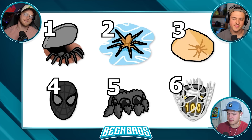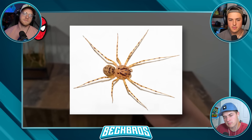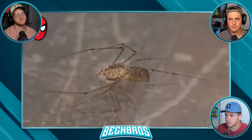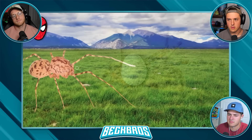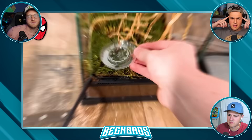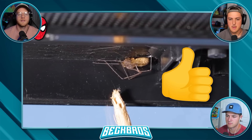For question number four: what spider is the most like Spider-Man? The answer is the spider in this container. You know how Spider-Man can shoot long-range webs out of his wrist? This spider species can also shoot long-range webs. These are called long-legged spitting spiders - they look pretty weird because they have a massive head. Most spiders have their silk glands in their abdomen, but these guys have them in their head because they shoot webs out of their mouth.